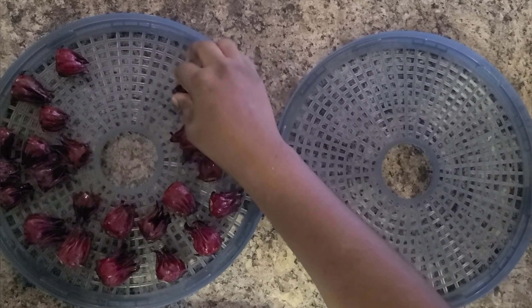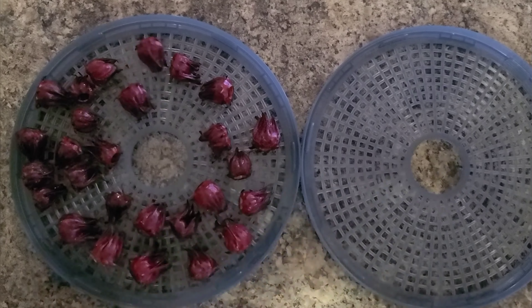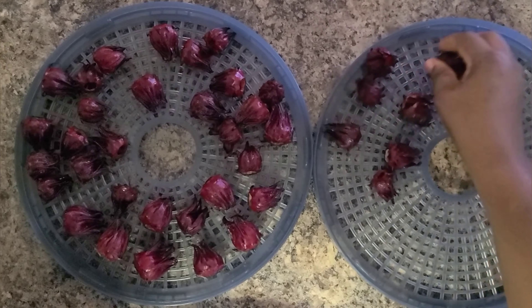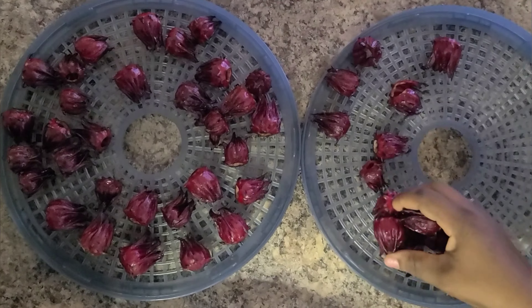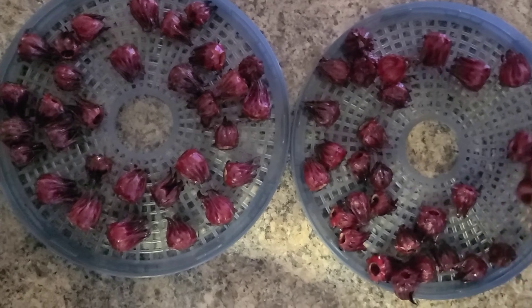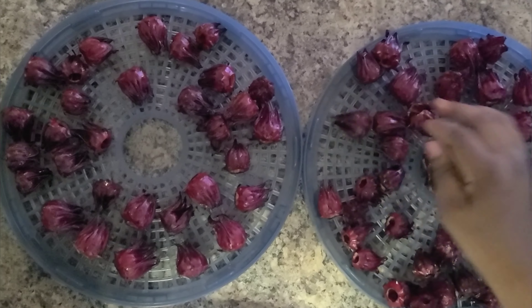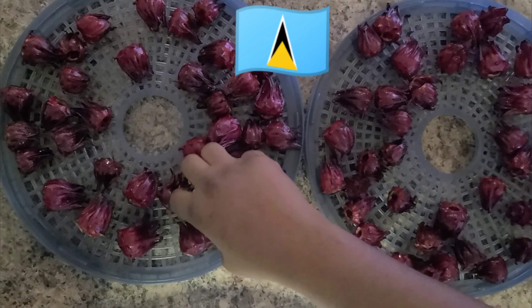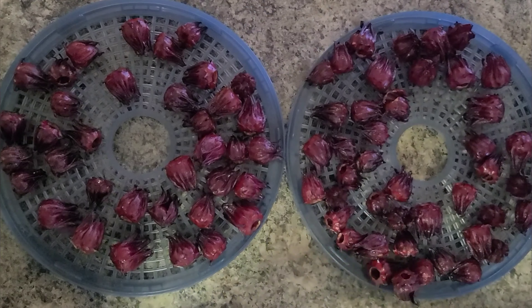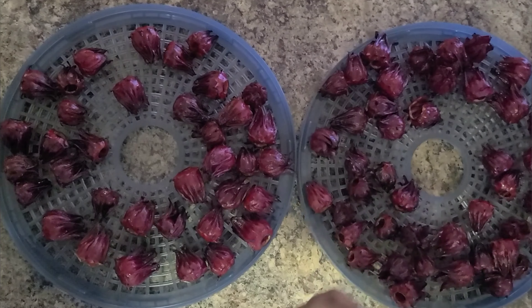Sorrel drink is the most delicious drink you will ever have in your life, especially if you know how to prepare it. Growing up, my grandmother and also my mom used to prepare this delicious drink. It's our traditional drink — you will find a lot of people from the Caribbean islands drinking this for the holidays: St. Lucia, Jamaica, Guyana, Trinidad and Tobago, Dominica. Yes, this is what we drink in the Christmas season — yummy, yummy, yummy!